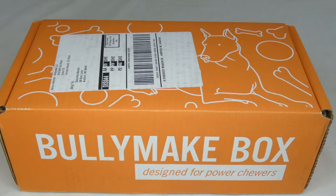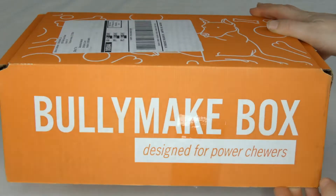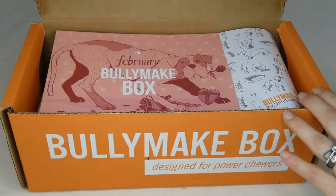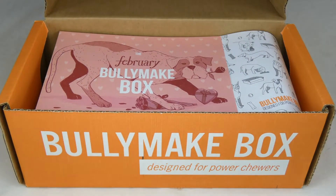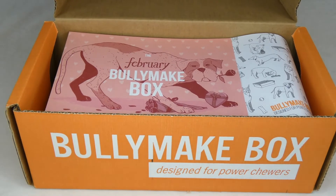Hi everyone, here is a look at the February Bullymake box. Bullymake boxes are designed for power chewers, as you can see on the packaging. These are for the dogs that really have strong jaws. They love to chew and shred — traditional boxes that have plush toys and things included are not going to be for your dog. You need something more durable.